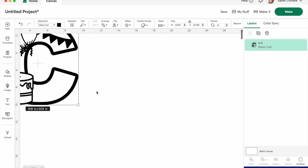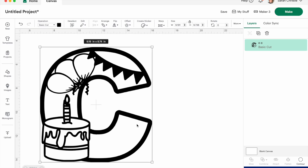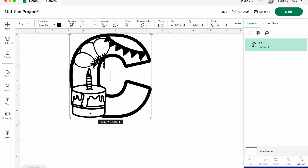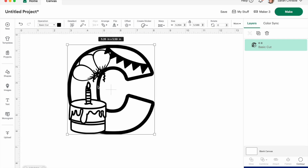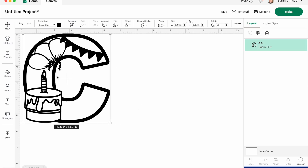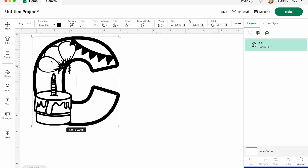Once you grab the corner of your image and drag it smaller, that warning bar goes away. But you've still got a massive area on your Design Space canvas. So you've got to do two things at the same time: reduce the size of your image by dragging it smaller on the corner, and also scroll on your mat so that the top of your mat reads 12 — that's the size of your cutting mat. Then you can see what size your image should be on your mat using the measurements at the top.